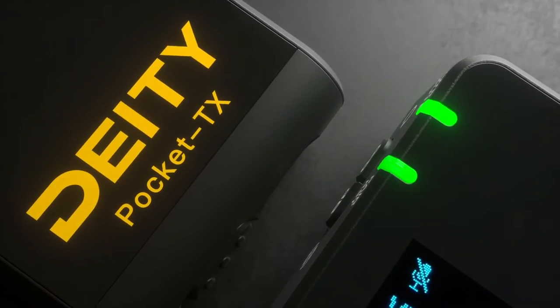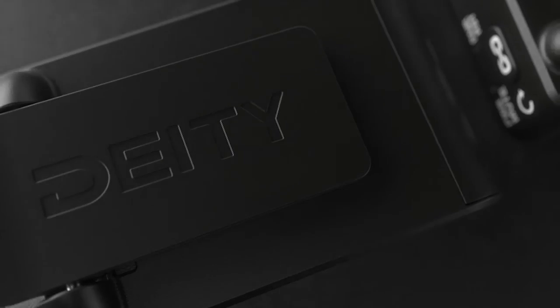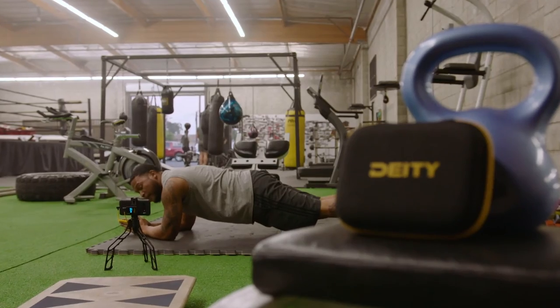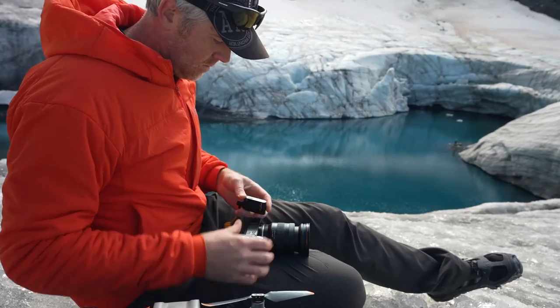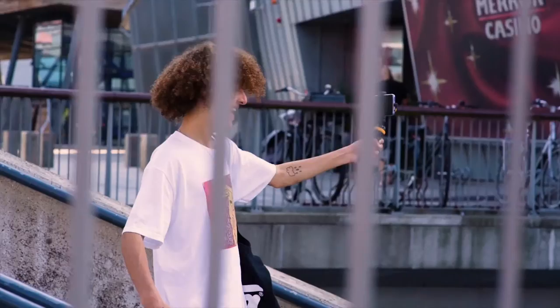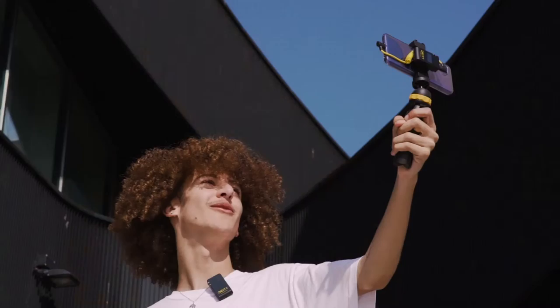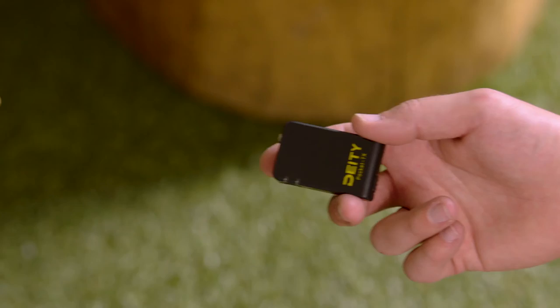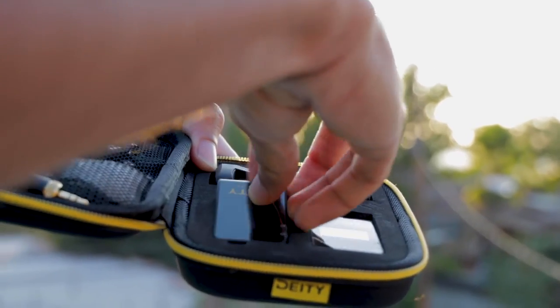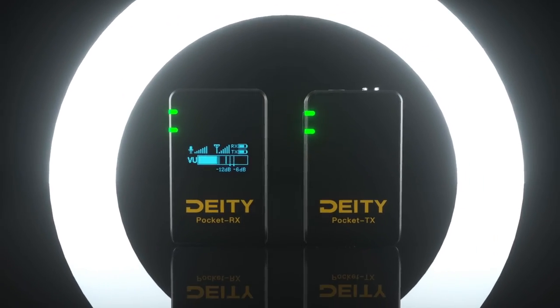Pocket Wireless is ultimately here to take the mystery out of wireless audio. The world is full of content creators — old, young, and yet to be discovered. And we want to help them tell their stories. No strings or wires attached. Pocket Wireless is here to help you be heard.